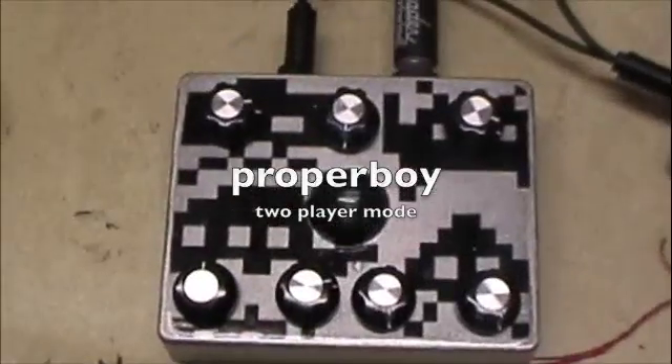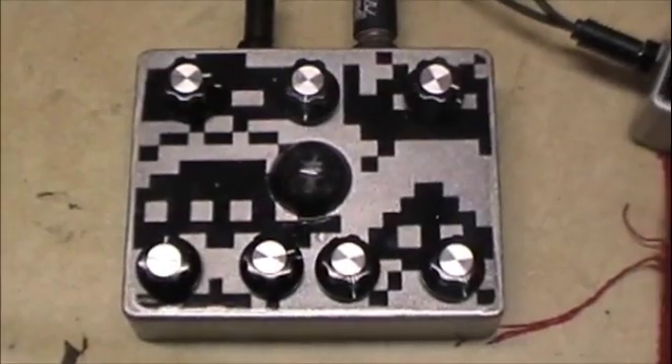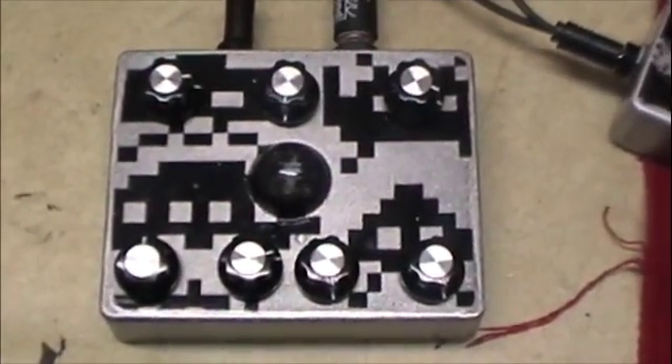What's up YouTube, Proper Boy here again. Today I'm going to do a demonstration of my pedal that I call the two-player mode. Essentially it is two APCs — Atari Punk Consoles, or as I prefer to call them, MIMS oscillators — in one box.